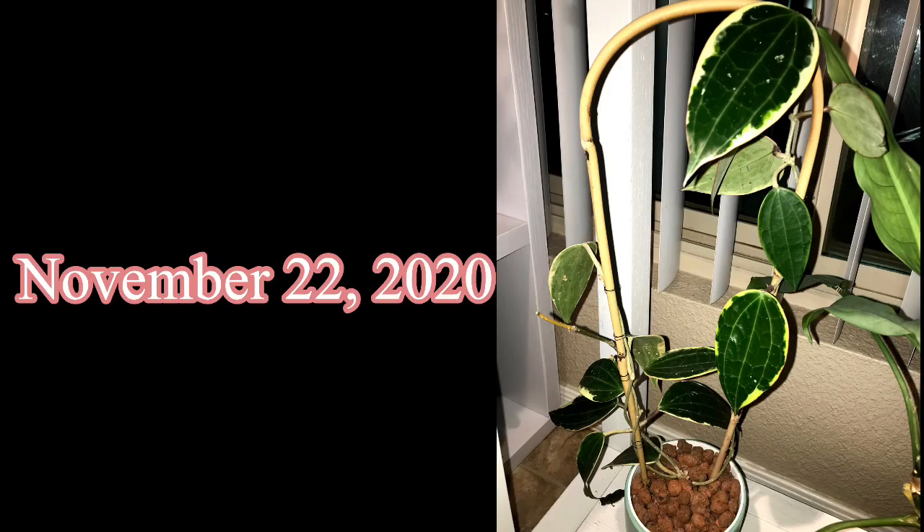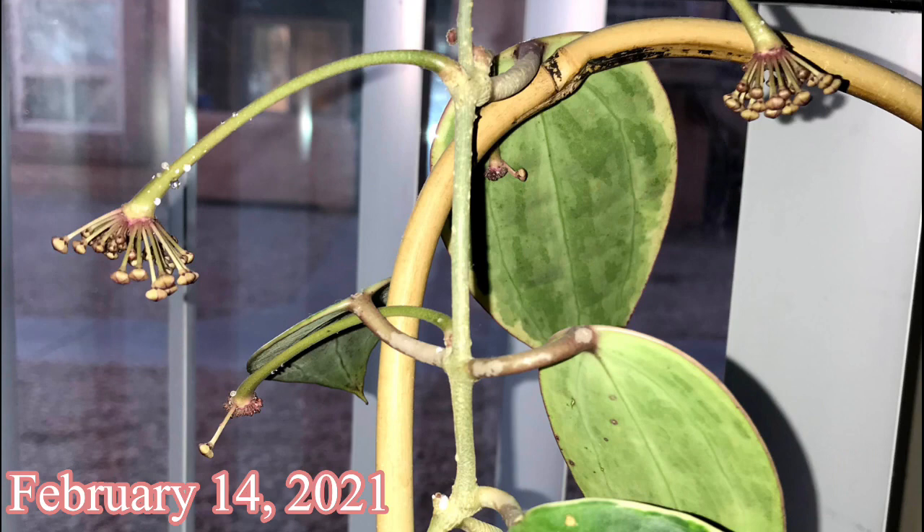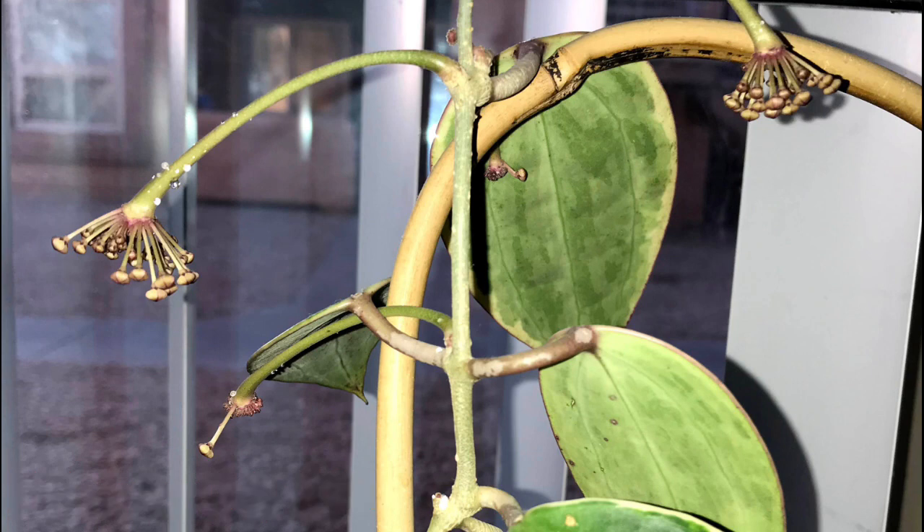By the end of November 2020, she had grown substantially and even started to upsize her leaves. And by February 14th, 2021, she really started to show out — she pushed out some peduncles and blossomed for me.